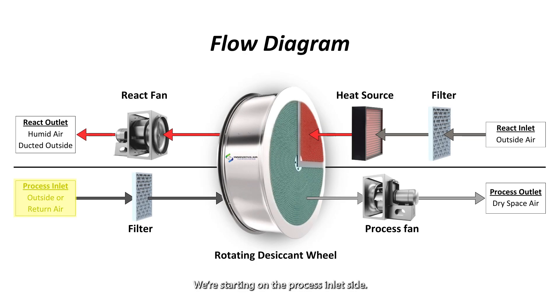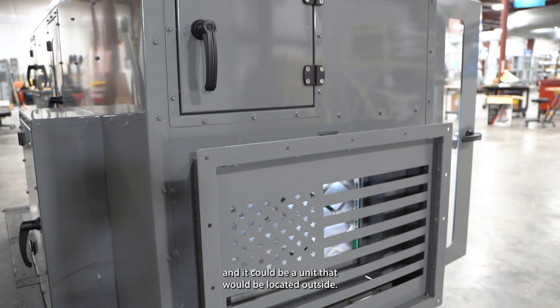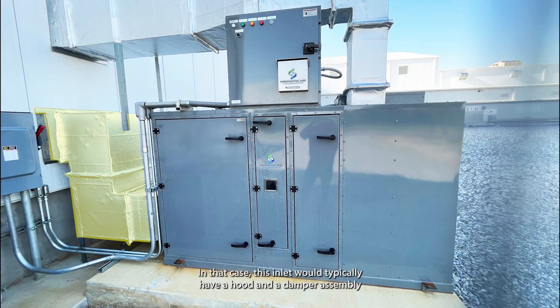We're starting on the process inlet side. This unit happens to be an indoor unit, so you see a duct attachment. It could also be a unit located outside, in which case this inlet would typically have a hood and a damper assembly.